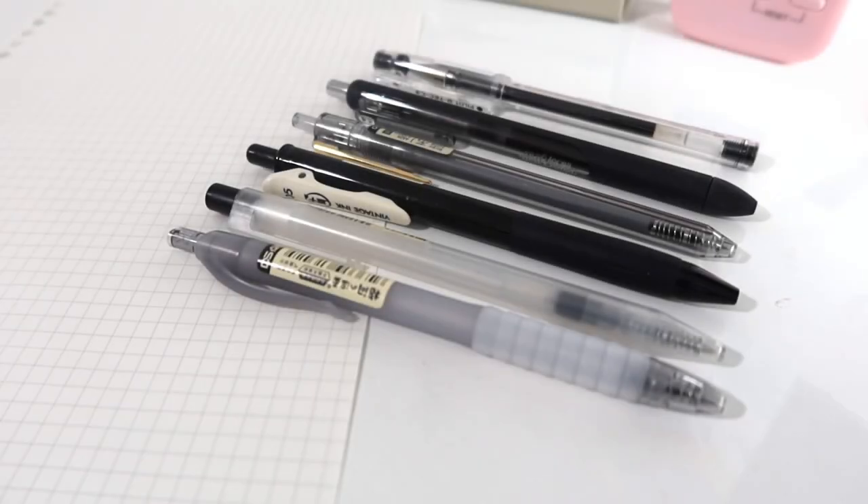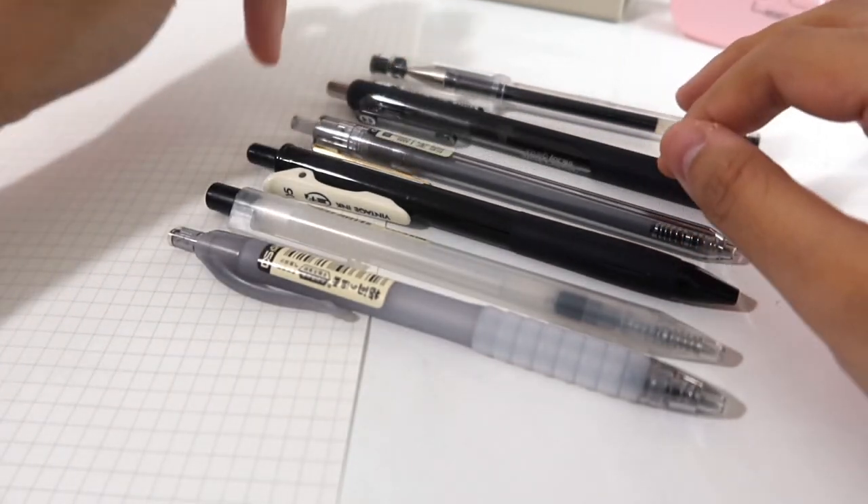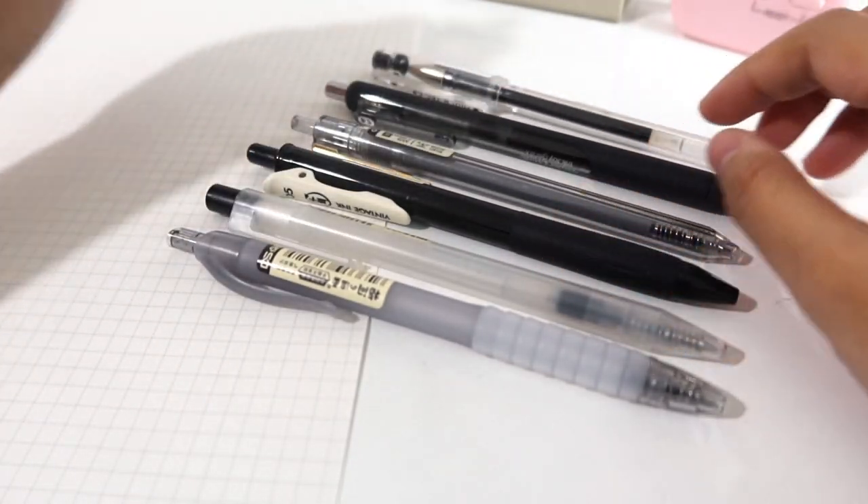Hi Christine, and welcome or welcome back to my channel. Today's video, as promised, I will be doing a review on the different black pens that I own. Majority of these are from Shopee, so I will link everything in the description box down below. I will be showing you guys six pens today.